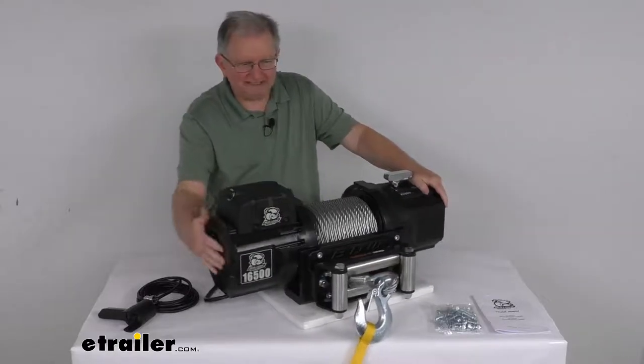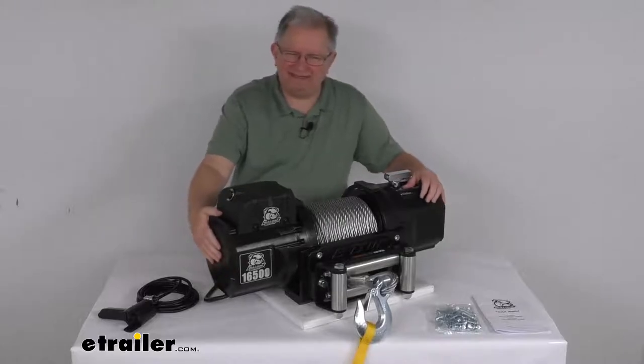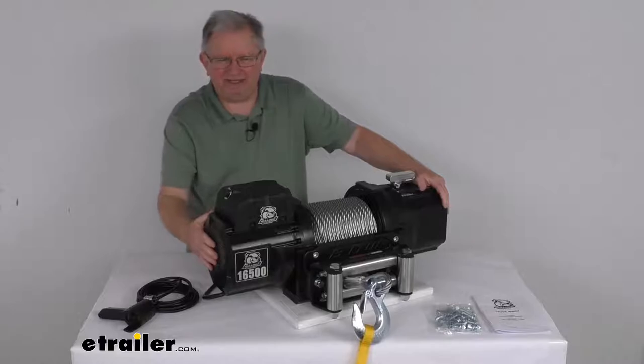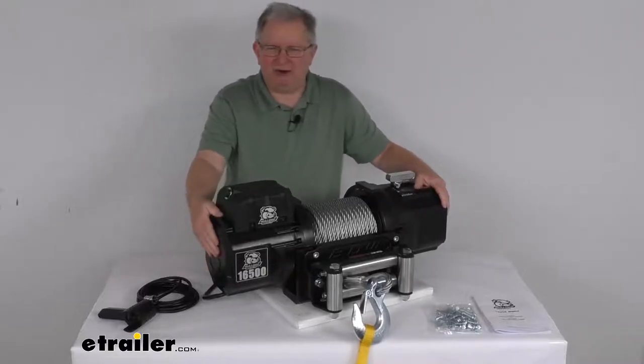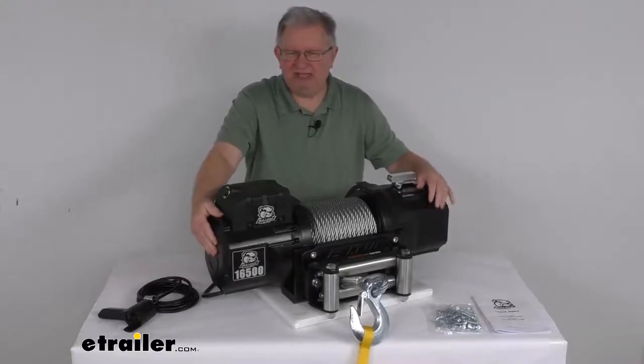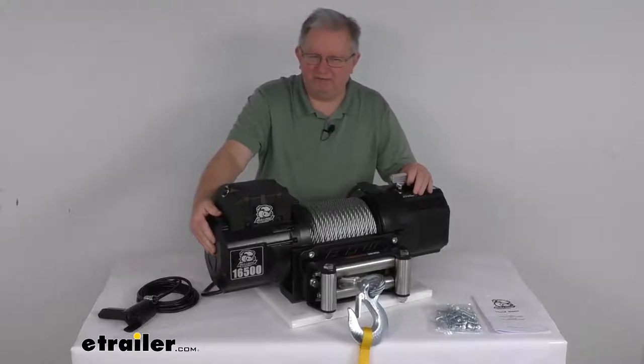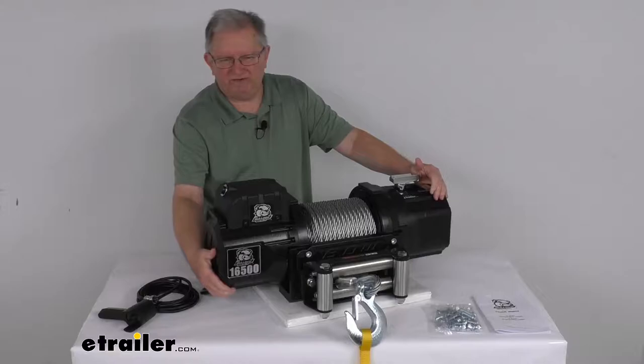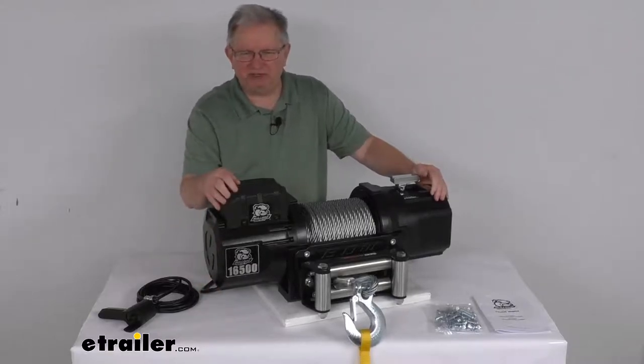On this side right here we have a 5.6 horsepower series wound motor, which will deliver powerful and safe line pulling. This motor is more powerful, it's more efficient, and produces more torque than a permanent magnet motor. It also has drain holes that will let the water and vapor escape to prevent internal moisture buildup.